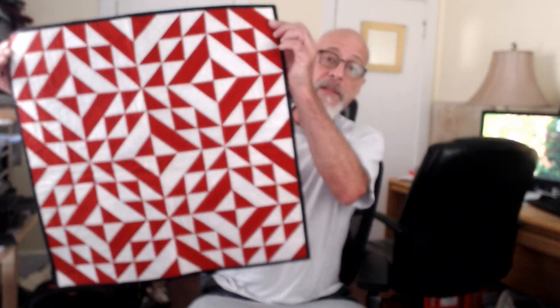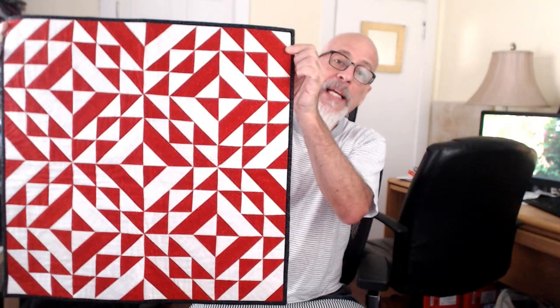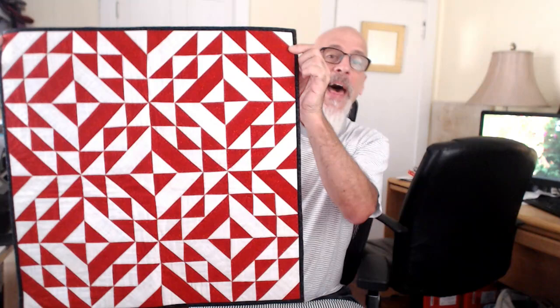This is the class sample. It's called So Many Triangles, So Little Time. And what you learn here is really how to orient the next piece of fabric that goes on the paper, because it's paper piecing.